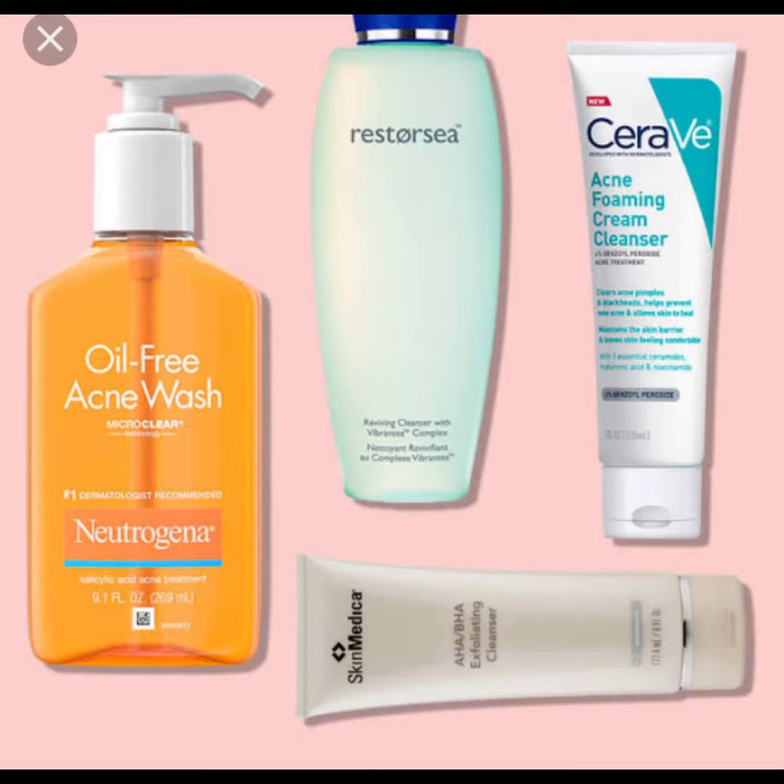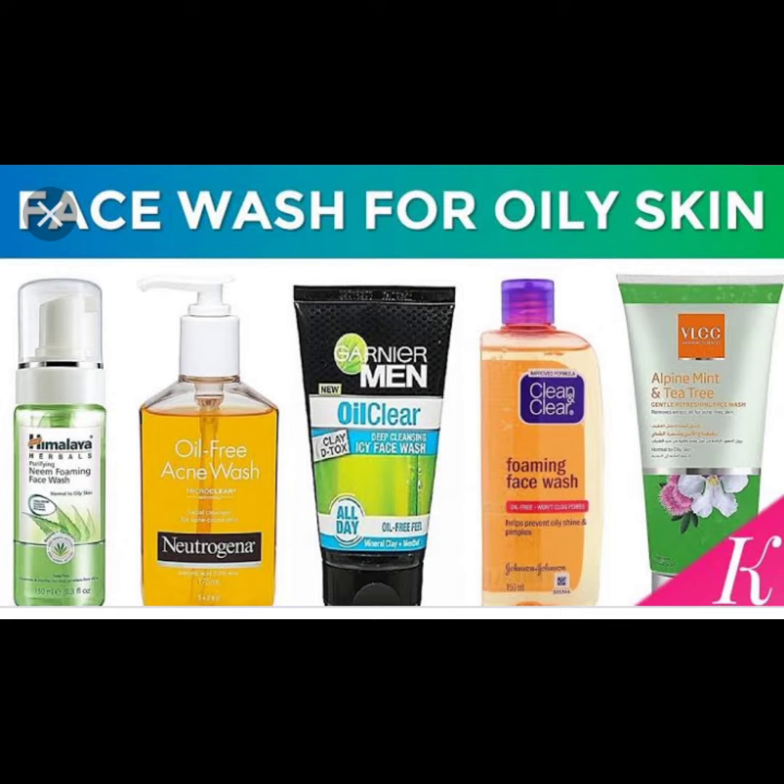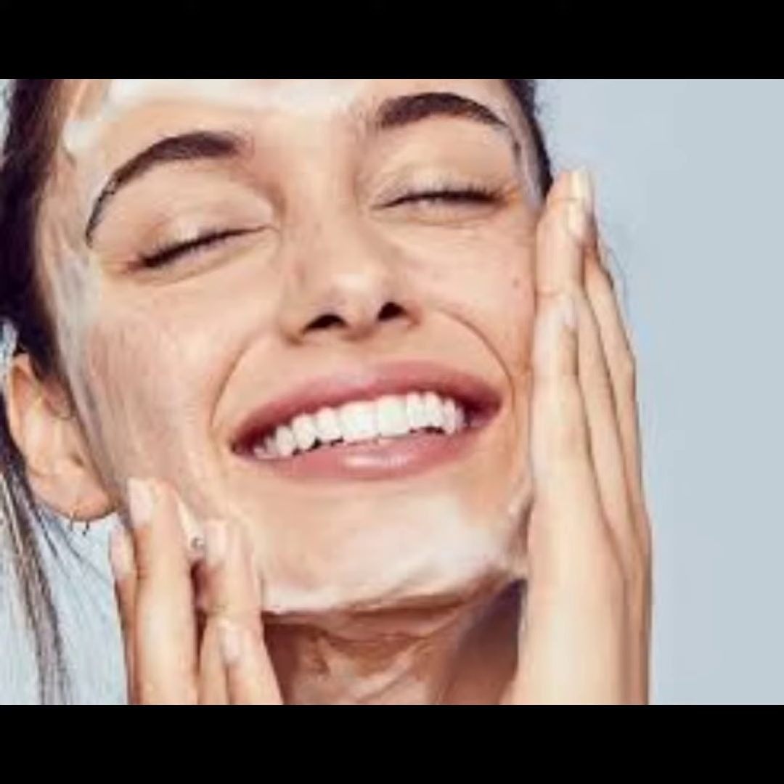Step 1: Apply any acne face wash. Massage and wash.